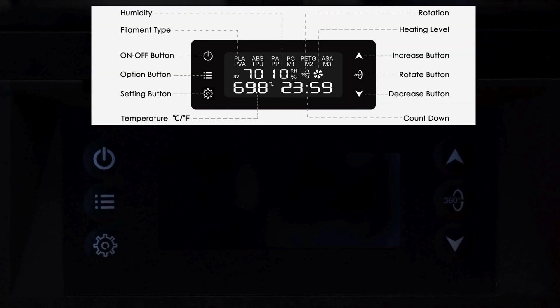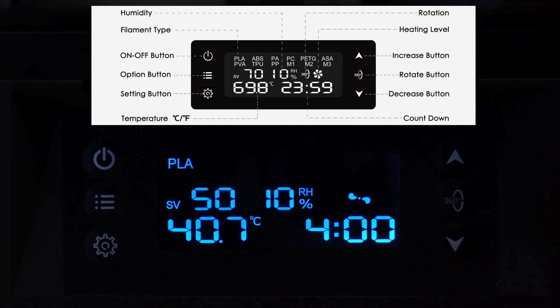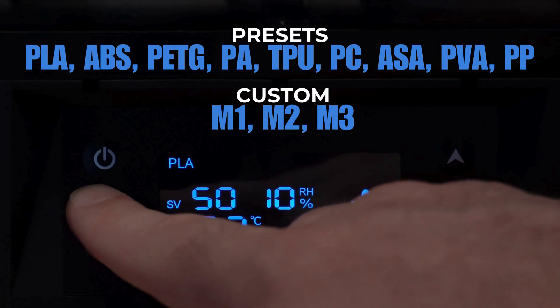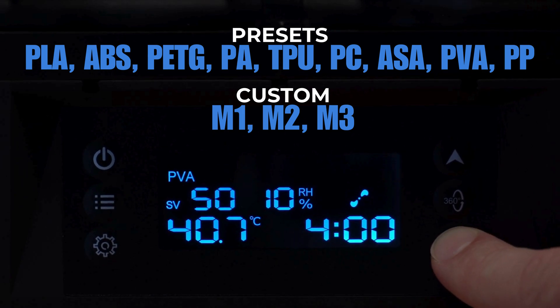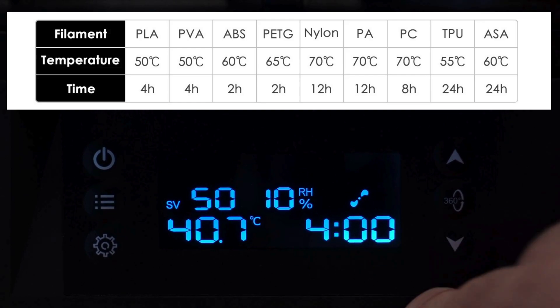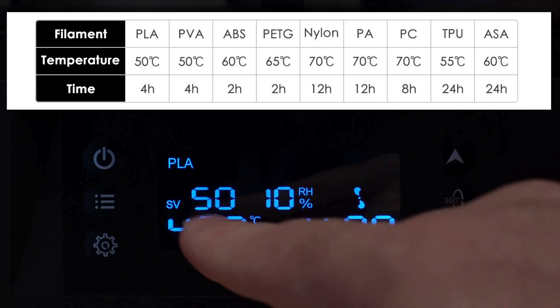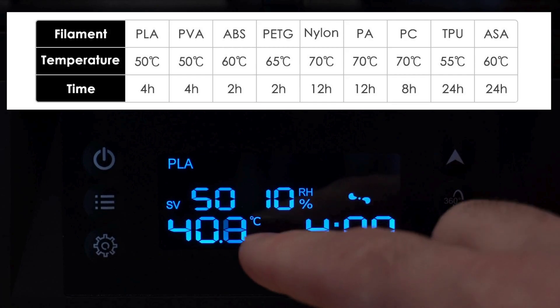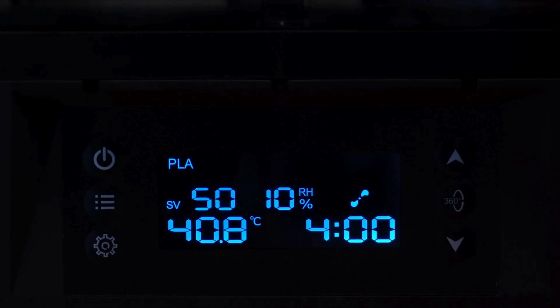On the front is your display and interface. You have six buttons to use. Polythemus is pretty easy to operate. The upper left-hand corner on the main display is your power button. Once powered on, you have up to 12 presets to work with — nine are preset and three are customizable. You can cycle through and select which filament type you want, hit the select button again, and that will set the target temperature. It will display your current humidity and temperature, and show you how long you have remaining in your drying cycle.